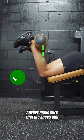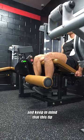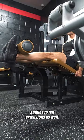Always make sure that the knees and pivot point are directly aligned when setting up the movement, and keep in mind that this tip applies to leg extensions as well.